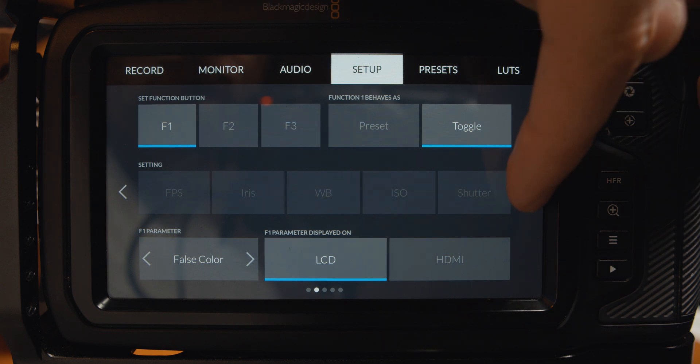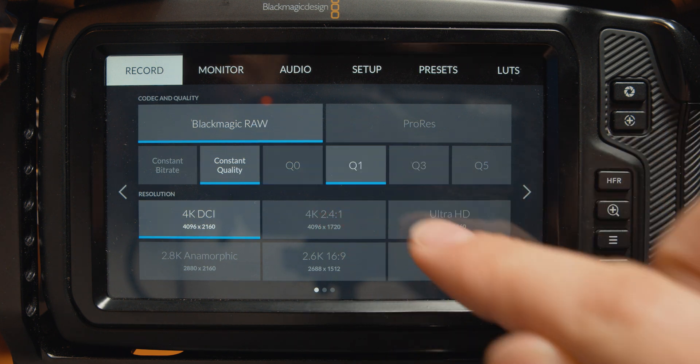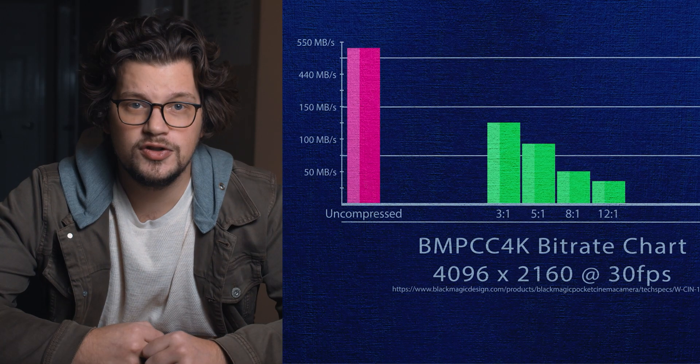Added support for LCD dimming for power conservation. There is now added support for screen dimming after a set period of time, which can be found in the third tab of the setup menu. Added Q1 and Q3 Blackmagic RAW recording options. This adds more constant quality bit rate options, giving you more flexibility with storage space. Q1 has a bit rate range of 144 to 361 megabytes per second, and Q3 has a range of 96 to 241 megabytes per second. A link to one of our videos on bit rate options is included below.